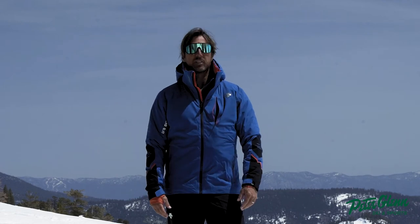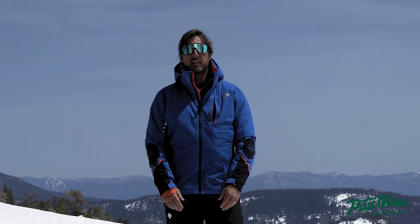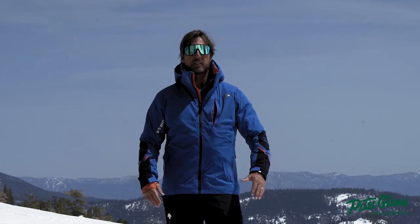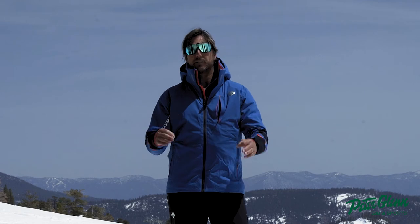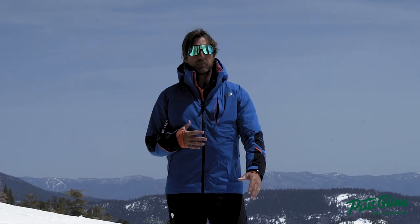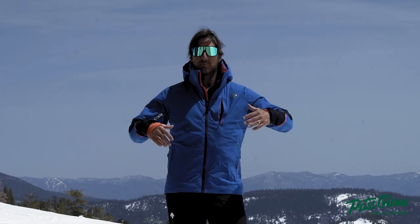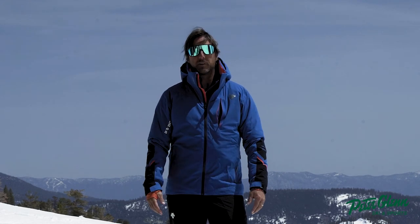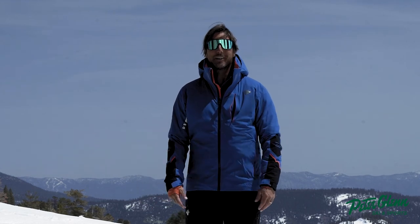It's got some cinch cords, it's got a powder skirt — kind of a slimming powder skirt. I'm digging this jacket. Pass pocket here. I like the color. This is a solid jacket from Descente; I don't think you can go wrong with it. It's as high-end as it's gonna get — the functionality is not gonna do you wrong. Like I said, this is a medium and I'm 5'11 — in a large you could get it snug or a little bit bigger, it'll probably be fine. Go to peterglenn.com to get it online, or walk in the store and try it on. Have a good winter!